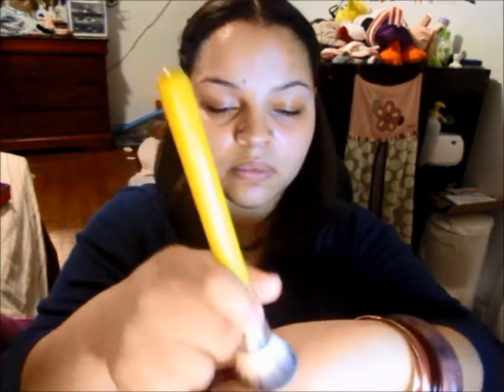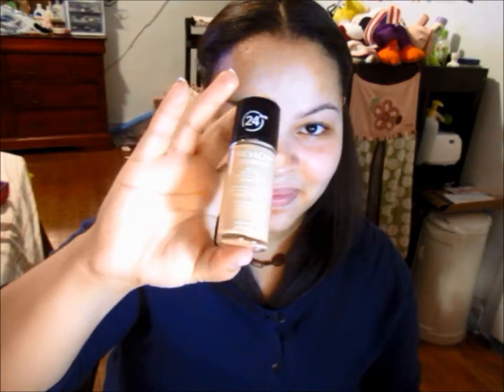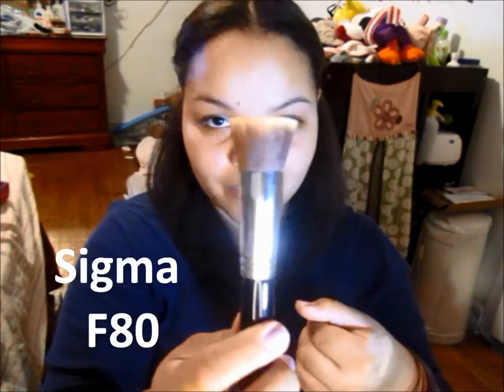Hey guys, when I think about going back to school I think about looking my best, and I'm going to show you how to achieve this. I start off with milk of magnesia to absorb all the oils throughout the day and I apply it to my T-zone. Next I use my Monistat anti-chafing gel as a primer. Now I'm using my Revlon ColorStay liquid foundation with my flat top kabuki from Sigma, the F80, and I'm buffing it into my skin and blending it out.